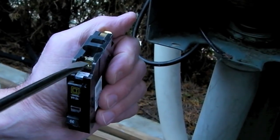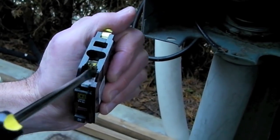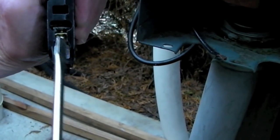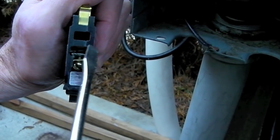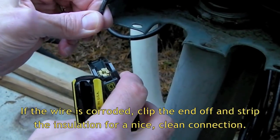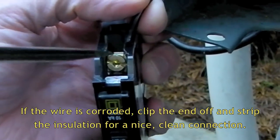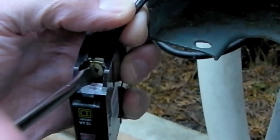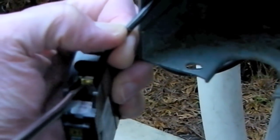We want to loosen up our screw — it's going to hold that wire in place — and open that up. You can see the wire is going to go right inside this spot right there. We're going to take our black wire and slide it right back in underneath the screw exactly as it came off the old circuit breaker, and tighten it down nice and firmly.